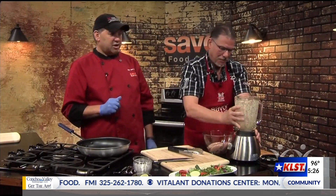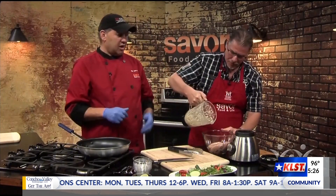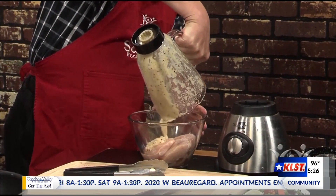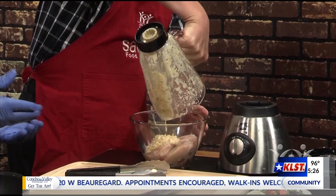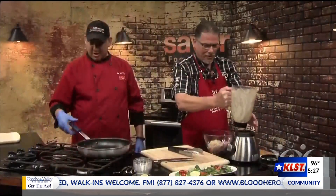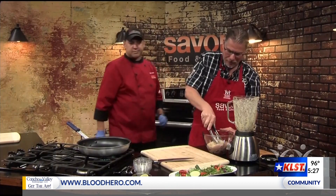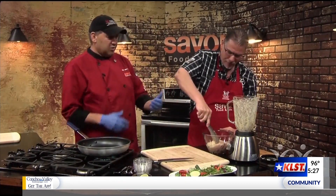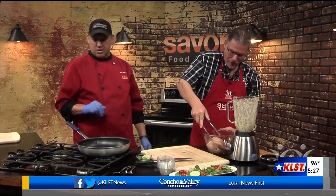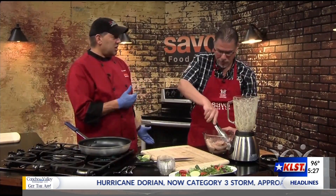So we're going to add it to the chicken. Normally I'd say marinate it for 15 to 20 minutes minimum. Seeing as this is TV, we're going to say it's been 15 to 20 minutes. While you're doing that, I'm going to turn on the pan and start preheating the oven over here too. We're going to sear off our chicken, and then you can either finish it in the pan or finish it in the oven.